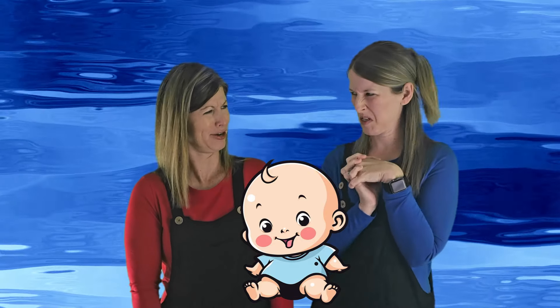Some things sink and some things float. What are some things that go in the water? A turtle, a duck, a dog swims in the water, a frog — frogs are in the water! Boats float on water too. What about a baby? A baby is too little to swim in the water alone. Let's learn about a baby and the water!